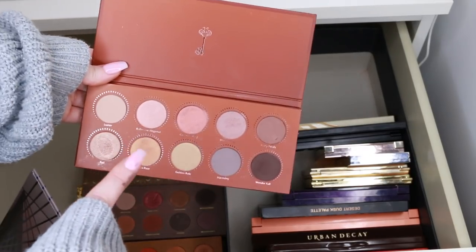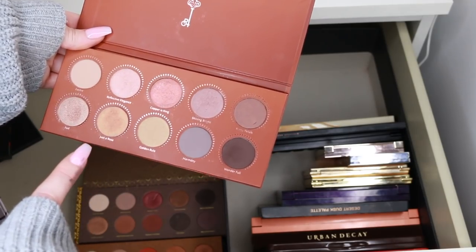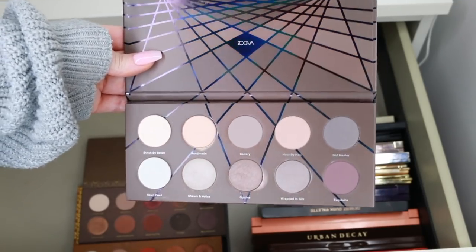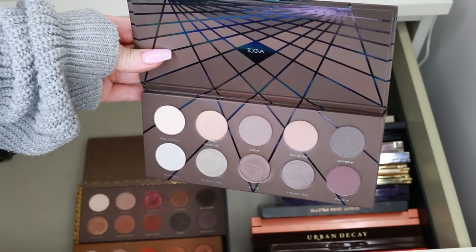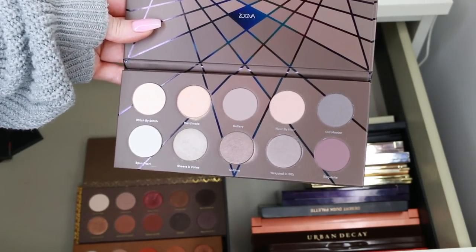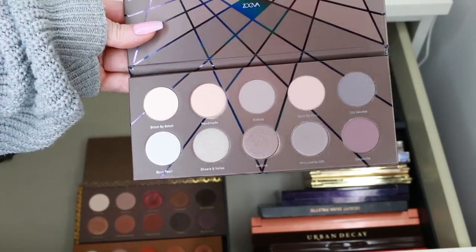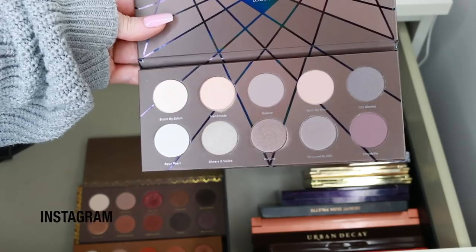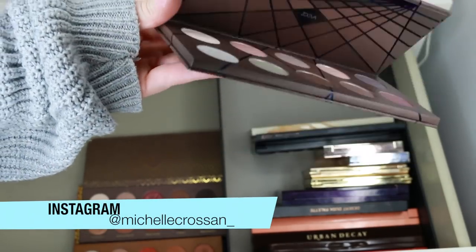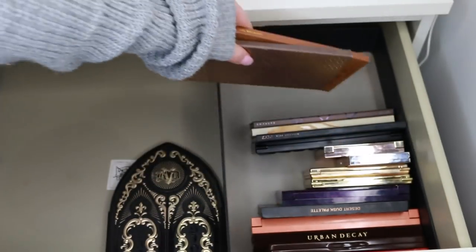The Rose Golden palette has similar but slightly less intense shades, so I'm going to get rid of that one. The Zoeva On Taupe palette, though hard to see in this lighting, has super cool contour-y grey silvery shades that are definitely unique in my collection — I don't have a lot of those, so I'm keeping it. I'm also keeping the Caramel Melange and Coco Blend for now.